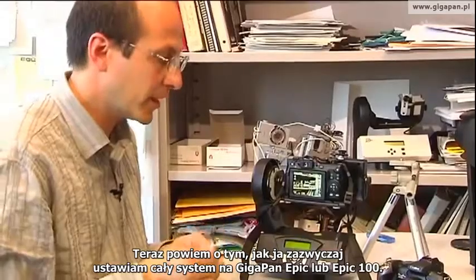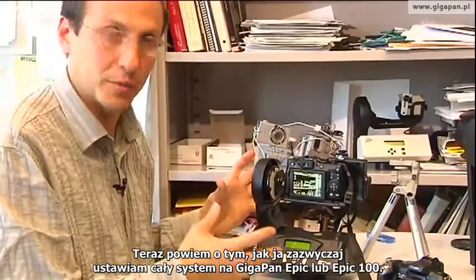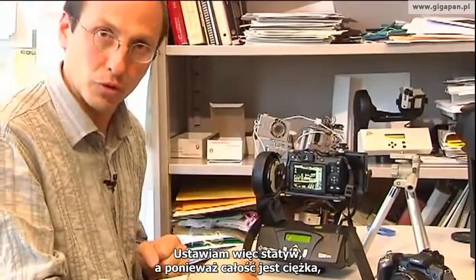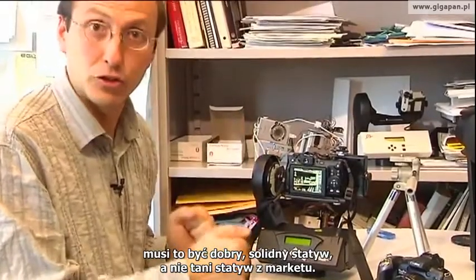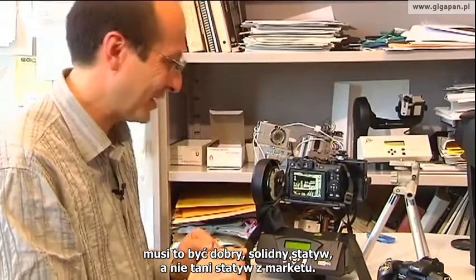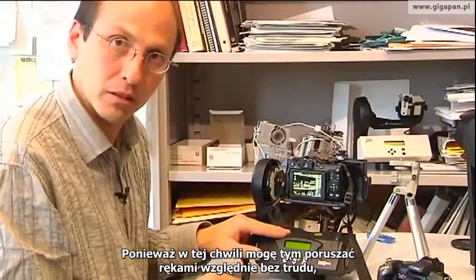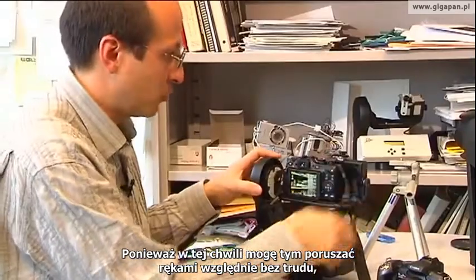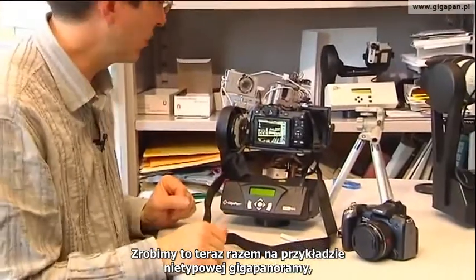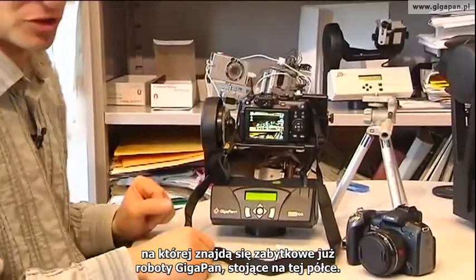Now we can go out of the menu. Let me talk a little bit about how I typically set up my whole system for gigapanning on an Epic or an Epic 100 base. I'll set up my tripod — this is heavy, so you're going to put it on a nice sturdy tripod, not an $18 tripod. Before I turn the GigaPan Epic or Epic 100 on, I'll actually go through and set up the camera. I want to go through that process for a really unusual gigapan — we're going to take a gigapan of some historical gigapan units that are behind me on the shelf.